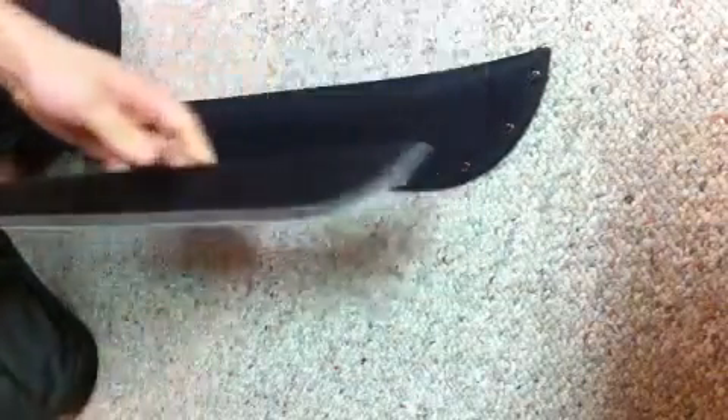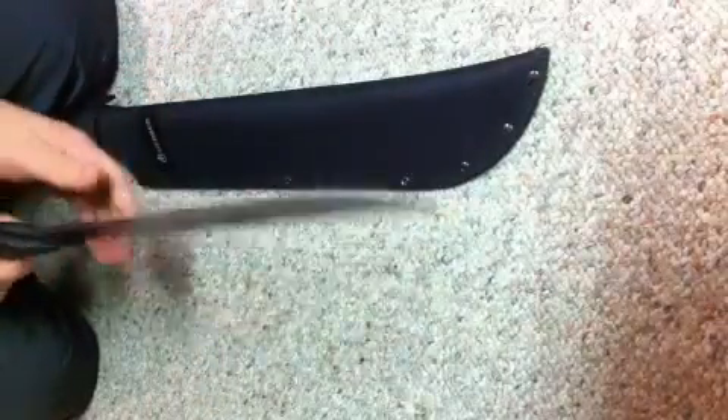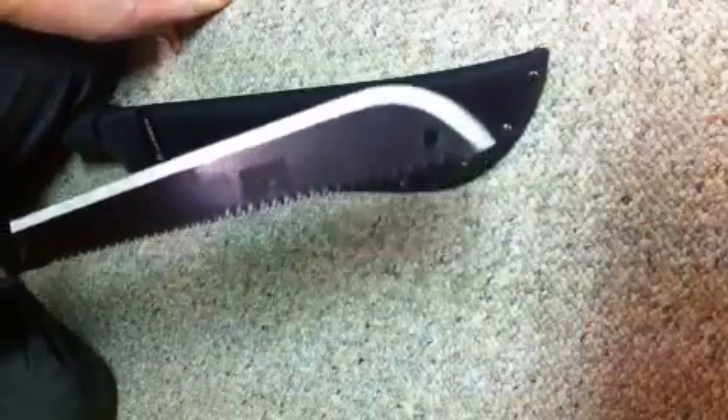I picked it up at Dick's Sporting Goods and it was just $27, so for your money that's a pretty good purchase. You can use this for fun, just to mess around with, or you can use it in your backyard to do some yard work.